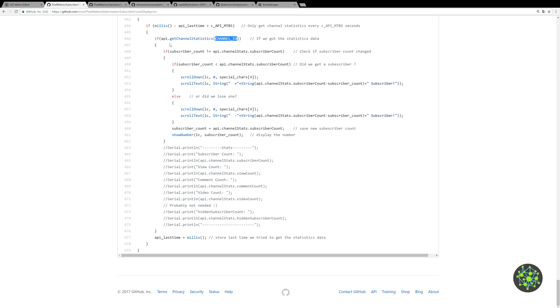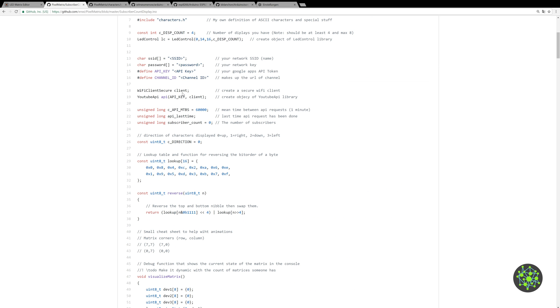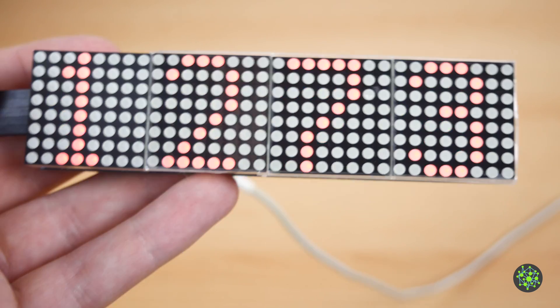In the main loop, it tries to get channel statistics every one minute using your channel ID. It checks if the subscriber count changed — if it increased, it shows a plus sign, does an animation with the YouTube character I made, and appends the number of new subscribers. If a subscriber is lost it shows a minus instead. Then it saves the new count and displays the full number. Just input your SSID, password, API key, and channel ID, upload to the ESP and you're done.